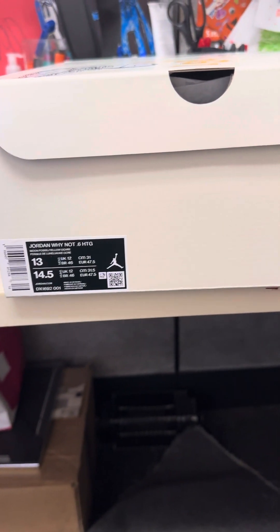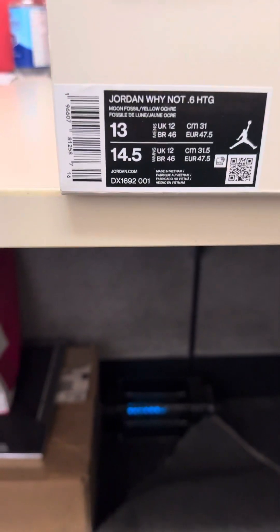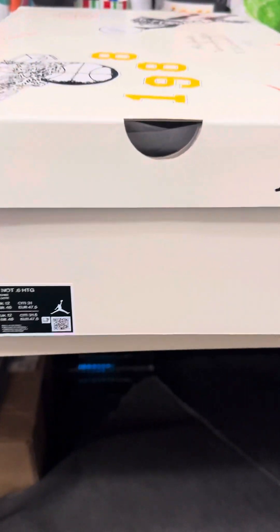What's going on everybody? About to unbox these bad boys. Jordan Why Not .6 — these are the Russell Westbrooks.